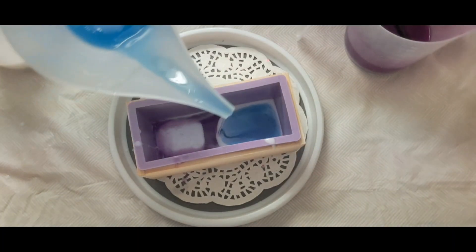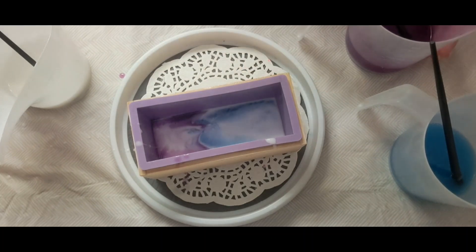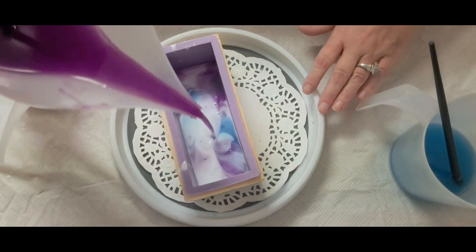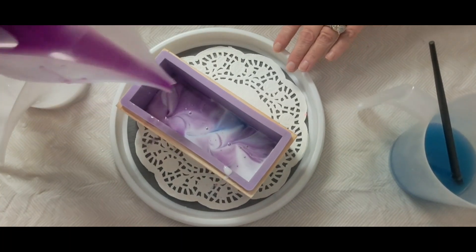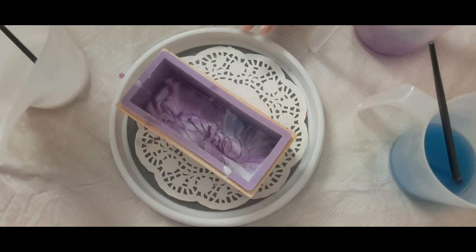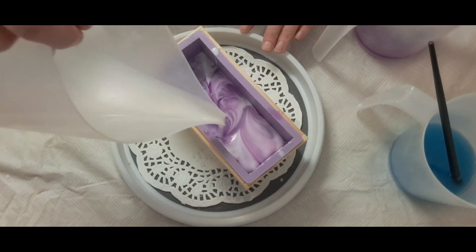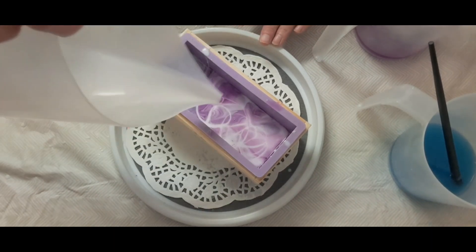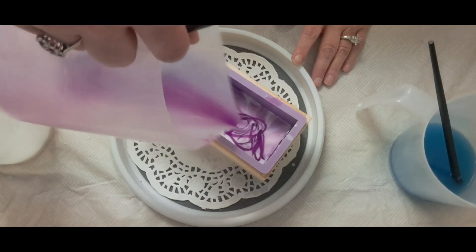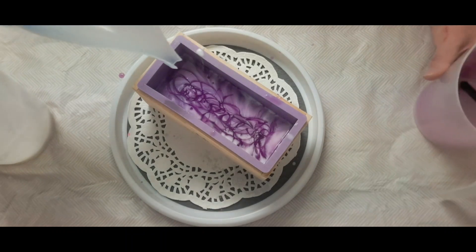I'm just going to kind of do a weird kind of pour, putting the blue in there. Such pretty colors! Getting these air bubbles out. Such pretty colors — I'm loving the purple, loving the blue. I'll put the rest of the blue in.